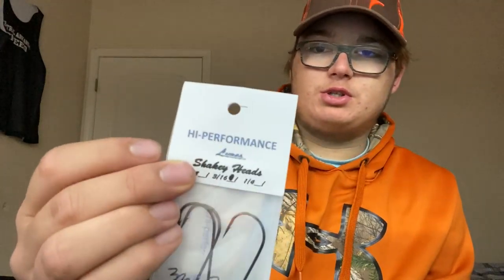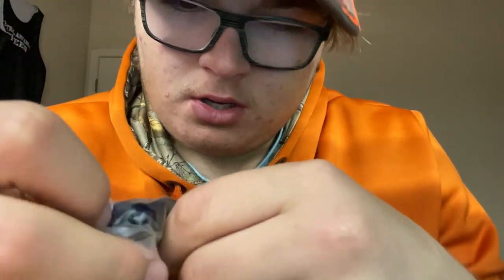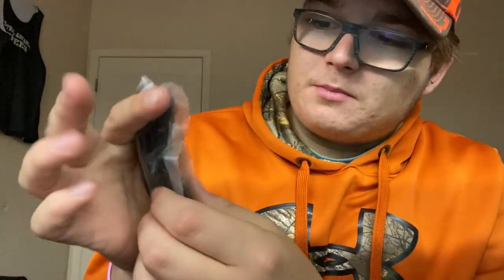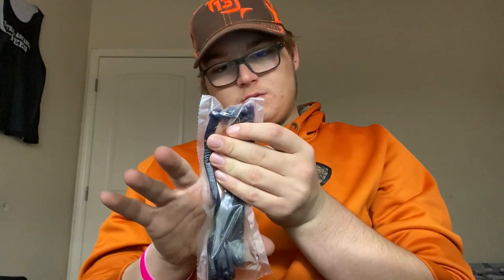Got some more shaky heads — shaky heads are always a good go-to. I can't tell if this worm is navy or black, it looks like it might be navy with gold flecks — dark blue and gold. Comparing it to my hand, it's a pretty long worm, and it's a pretty wide worm too. These are a nice bulky bait. Let's see what else we got deep down in here.